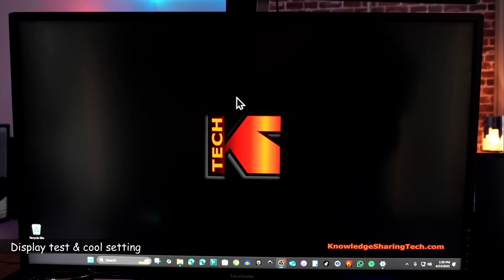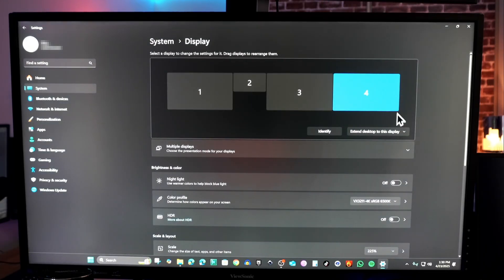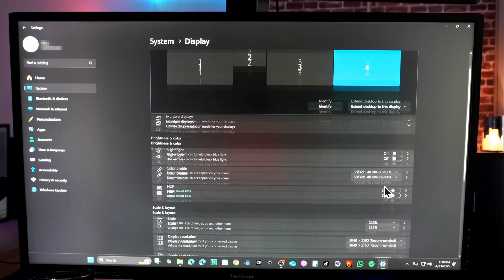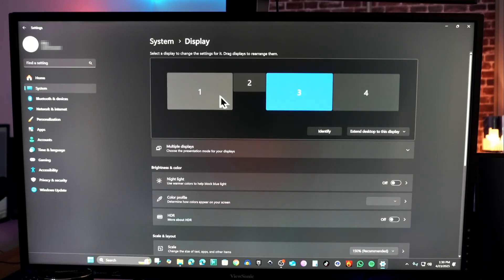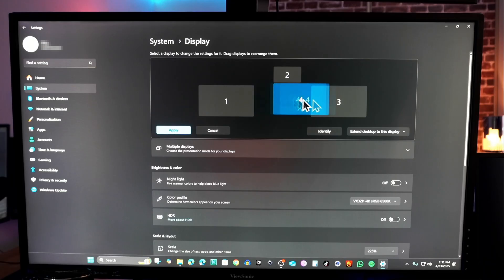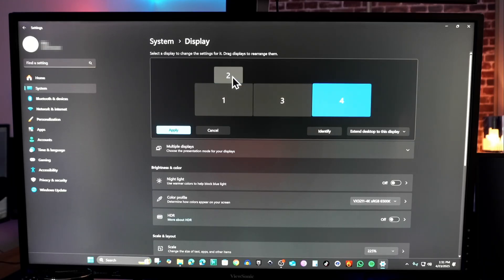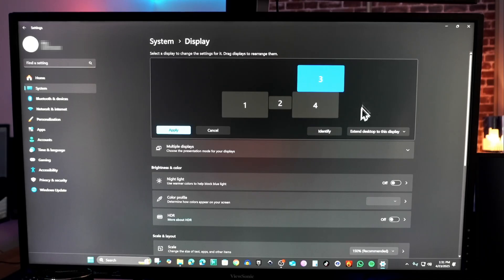Let me show you the display settings after connecting this docking station. I have four displays, and I've put the focus on the fourth display — the resolution is 4K, and all three external screens are running at 4K. If you want to rearrange the displays, for instance if display 4 is physically on the left, you can simply drag the displays to reorder them so that mouse movement will be intuitive and the mouse will travel freely between displays.